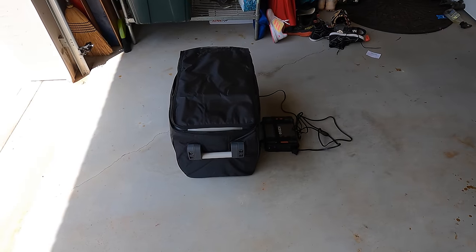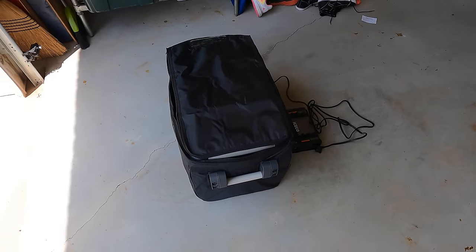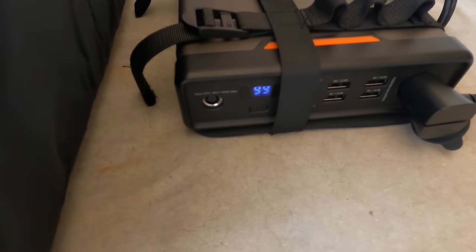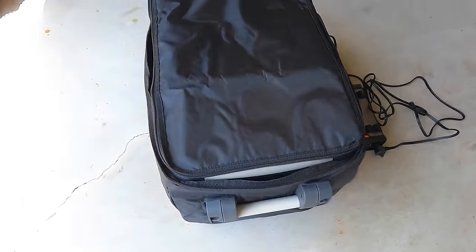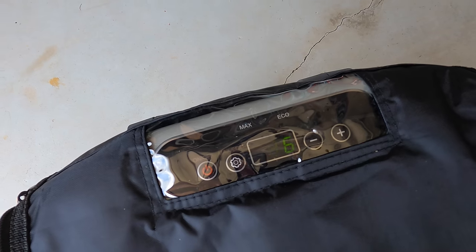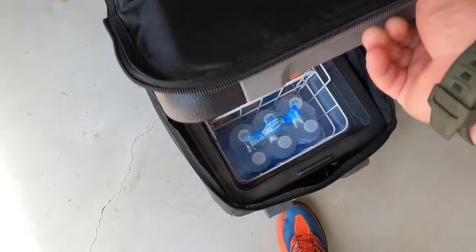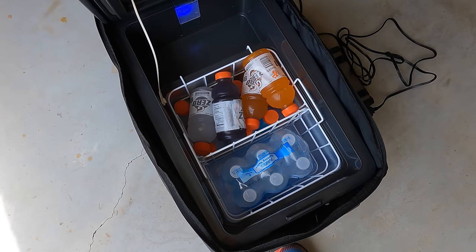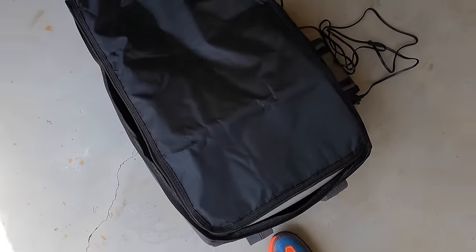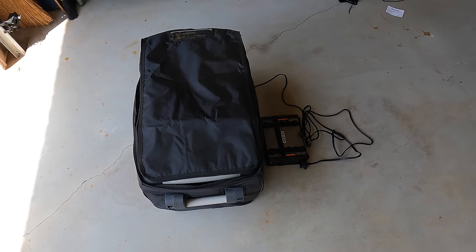One hour seems like a good time to do an update. I've opened this thing probably six or seven times now, and we're at 99% left on the battery life, which is impressive, at 36 degrees. Like I said, I've been coming out here opening it up, pretending like I'm grabbing a drink and then closing it back. Yep, we'll keep it going.